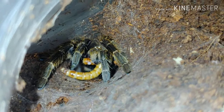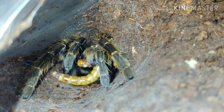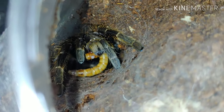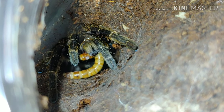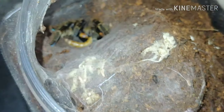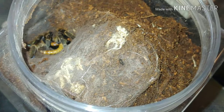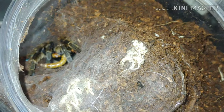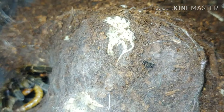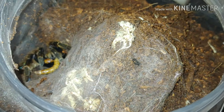Up next we have the Ceratogyrus darlingi, the rear horn baboon. I had to give her a little mealworm to coax her out of her hole. They are called the rear horn baboon because they have a little horn on top of their carapace pointing toward their rear. It's a really cool looking species — really fast, aggressive. She's pretty much a pet hole; she just likes to sit at the bottom of her enclosure. If I ever want a glimpse of her I've got to coax her out with food. Pretty fun to keep — I like baboons, I've got a few in my collection.